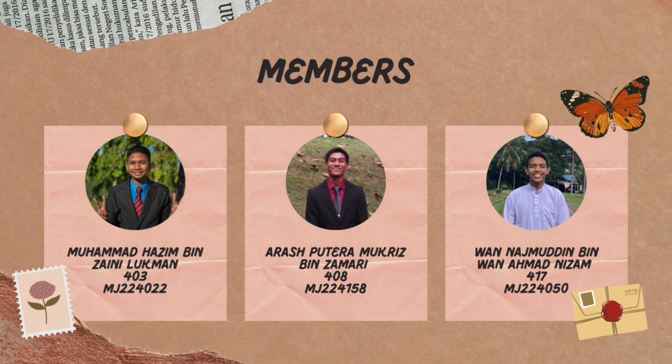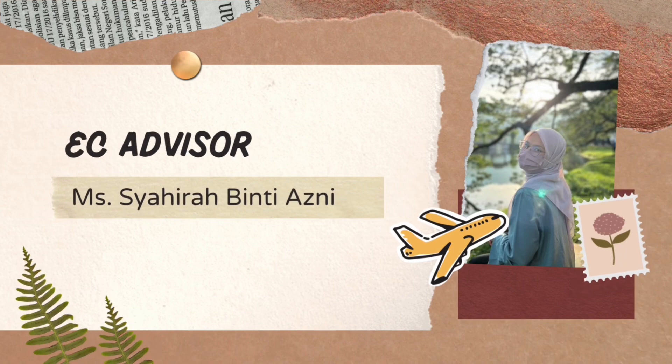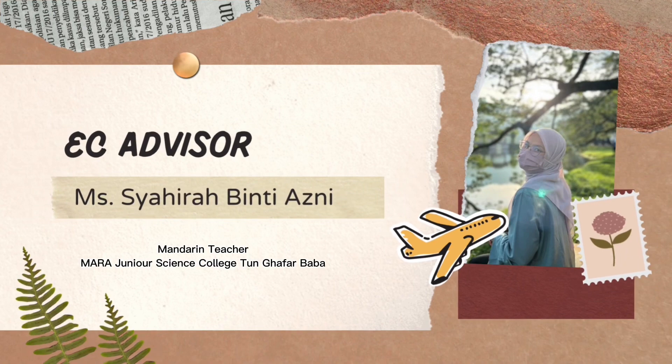Hi, my name is Muhammad Hazim bin Zanin Luqman. My name is Arash Putra Mukriz bin Zammari. And my name is Sondash Bili Bewa Nakmak Nizal. And together, we managed to do our research with the help of our advisor, Ms. Shahira Benke Azgi.